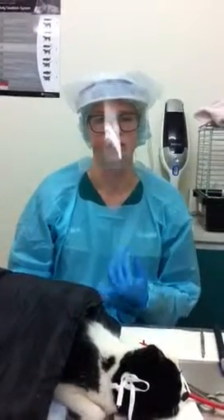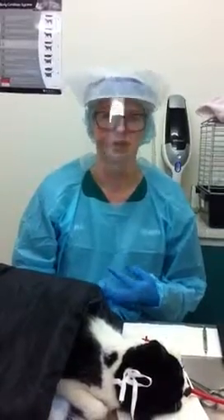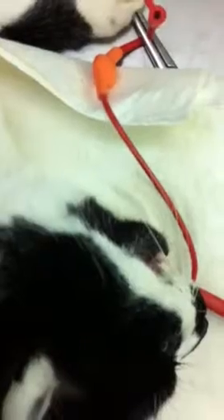Today we're going to do ultrasonic and manual scaling, as well as polishing of the tooth. We've got our patient here and I've got all my personal protective equipment on ready to go. First we're just going to do some manual scaling with the QRX.